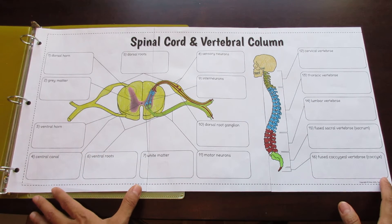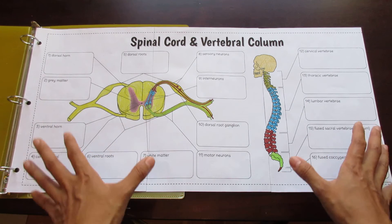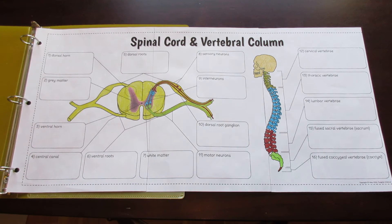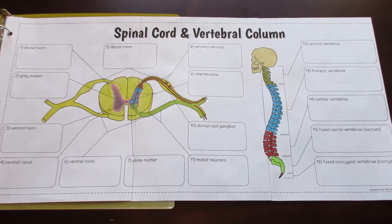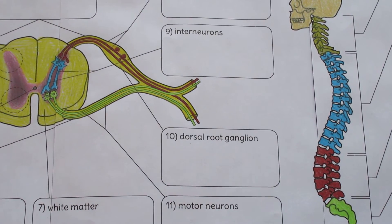This particular foldable is one of several options I provide to aid in differentiation. The one you see here is the most comprehensive, designed to lead students through a very structured and guided lesson. Each structure connects to a numbered description box and the labels are provided, allowing you to go step by step through the lesson.